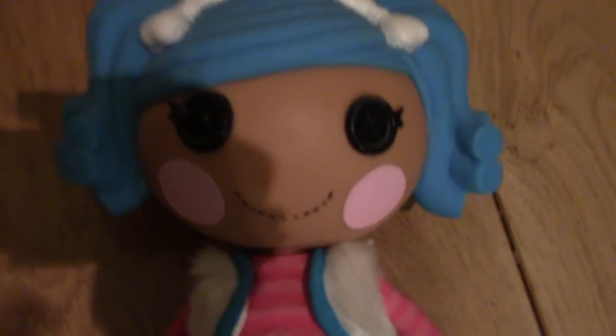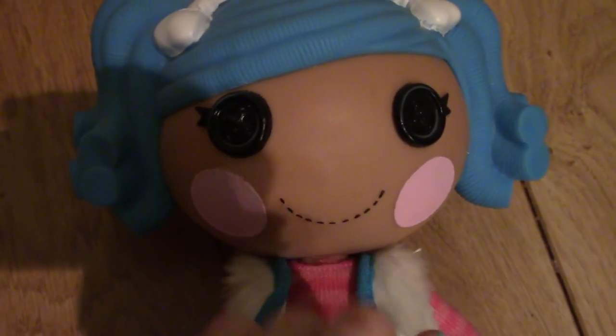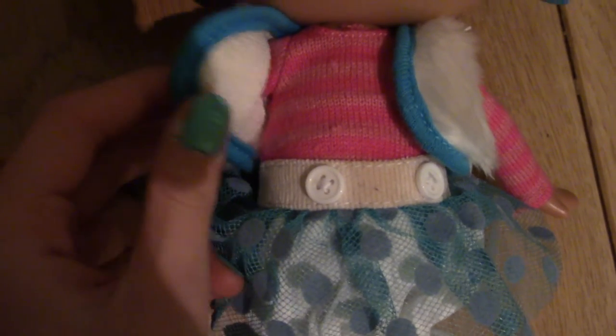Mittens — oh my gosh, she's beautiful. She has white bows on her hair and blue hair swept into side ponytails. She's got a little shine on her face because I just cleaned her. She has black eyes, nice tan skin, pale pink cheeks, and a smiling mouth. She has a stripy pink jumper with a little overcoat vest thing with a blue trim and really fluffy white fur — it's a long sleeve jumper. She has a dirty belt with white buttons, and a blue tulle skirt with little blue circles on it.